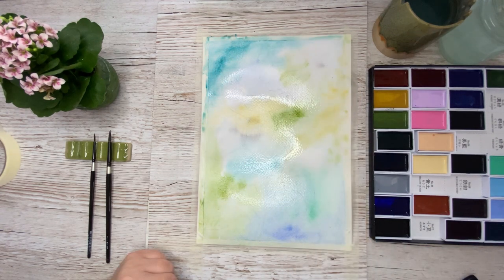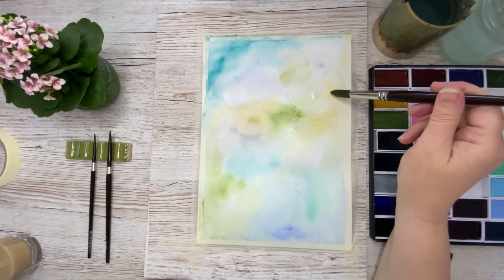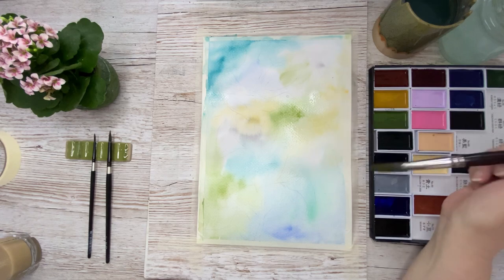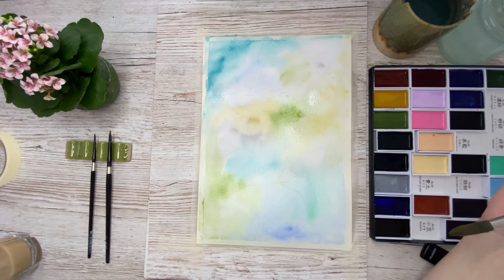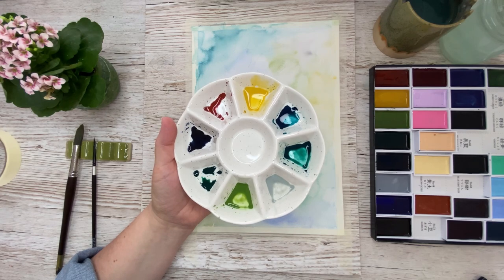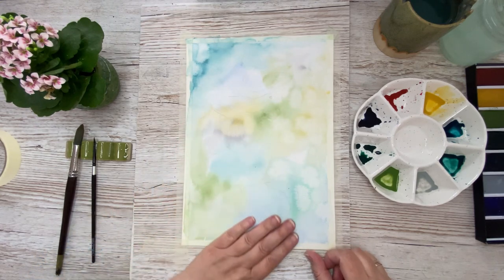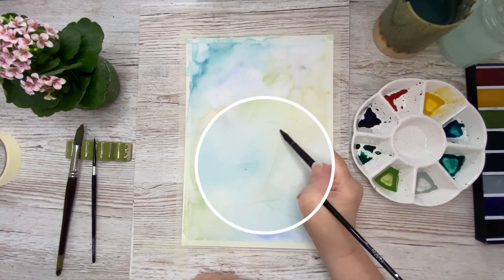These colors will dry up lighter once they are dry. After the paper has dried a little bit — it's still damp — I go in with some clean water drops. This will create a very nice light effect because I want the birds to sort of be in sunlight. Here I have just mixed up all my colors in quite a watery mix, and now I have allowed the painting to dry completely.